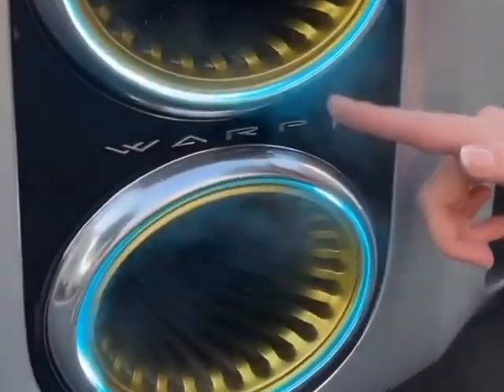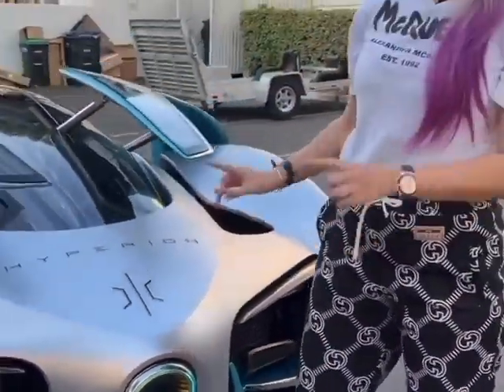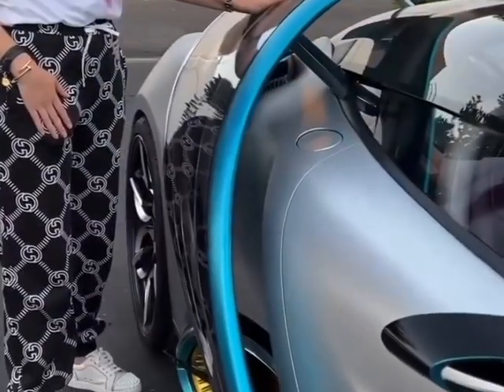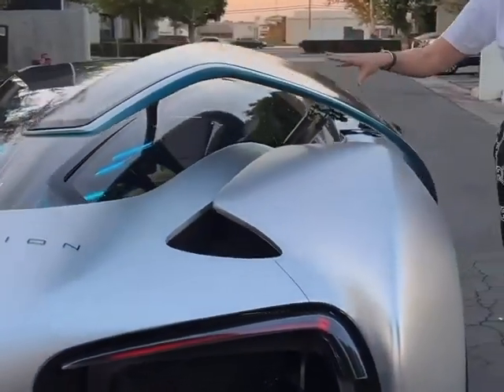Look at that! What? This is all water vapor because this car runs on hydrogen. This is an air blade that wraps around the car and it actually moves back up again. That's for better aerodynamics.